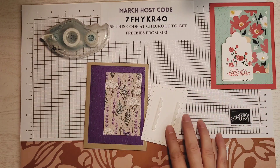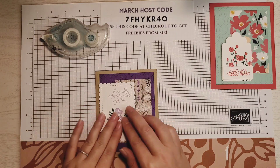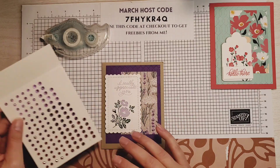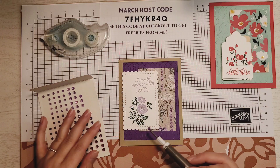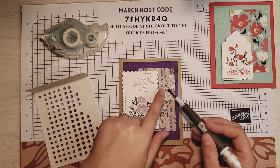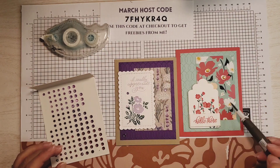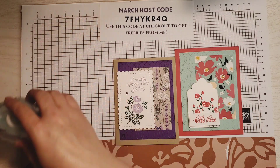I'll peel that off and kind of place it — I don't want to cover up that Designer Series paper completely. I like how that looks. For some sparkle, I'm going to use some purple fine shimmer gems: Highland Heather, Gorgeous Grape, and I believe Blackberry Bliss. I'm going to grab my Take Your Pick tool — if you place a $100 order with me in the month of March, you can get a Take Your Pick tool for free using the host code when you check out. I'm using two of the larger gems and one smaller one. On the original card I used Iridescent Rhinestones placed right on the flowers, but on this one I just sprinkled them around. However you'd like to do it — that is our card.